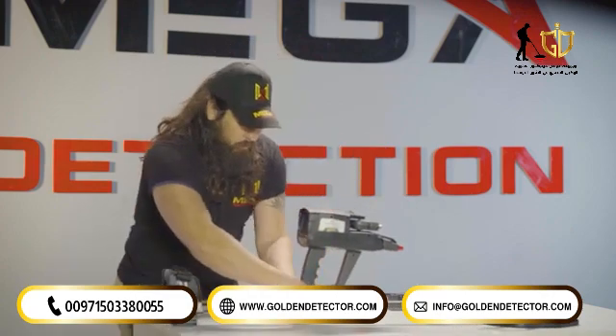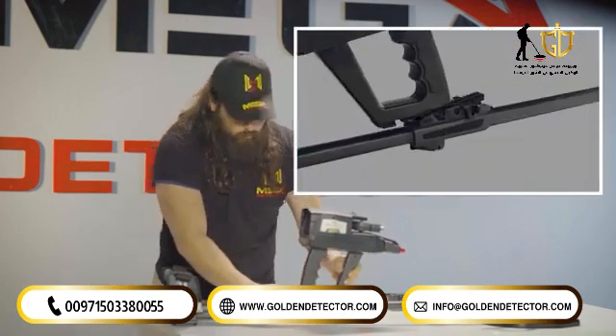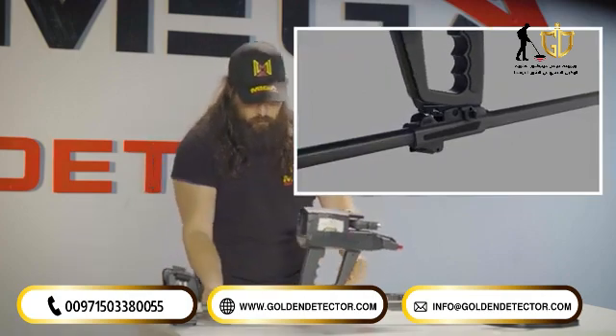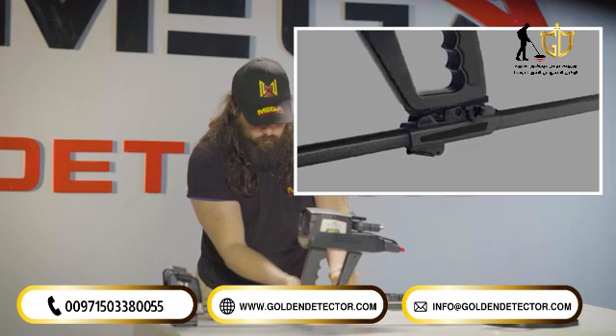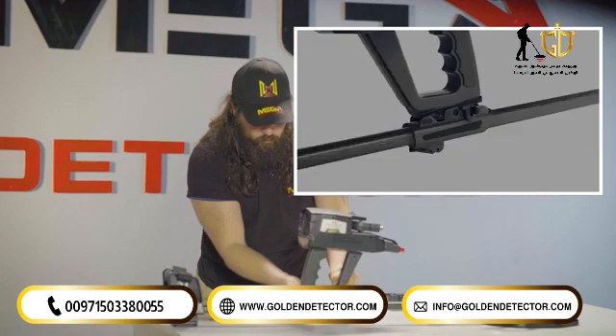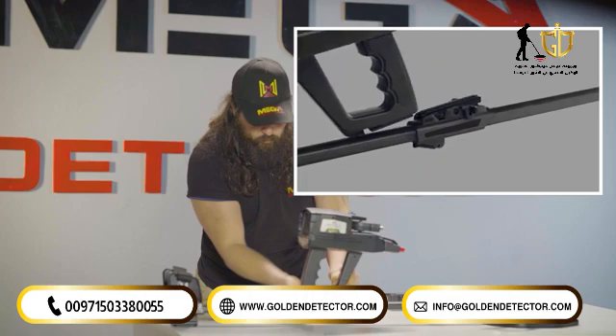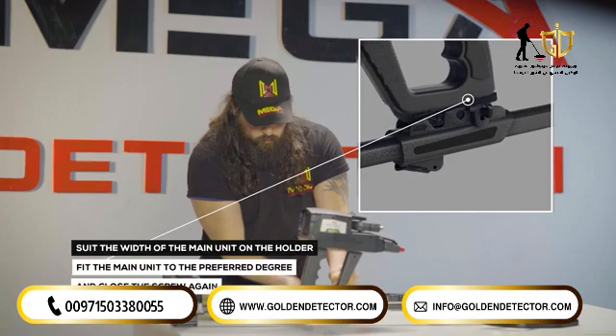There is an option that helps position the device on the holder rail so that users can see the display clearly until you hear the lock pin sound. To suit the width of the main unit on the holder: loosen the screw on the holder counter-clockwise, then fit the main unit to the preferred degree and close the screw again.